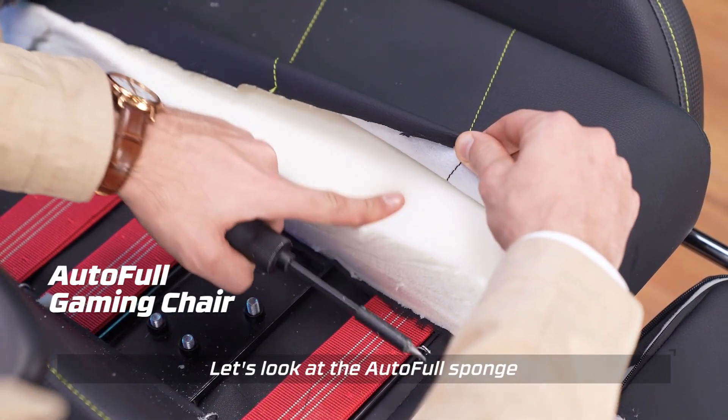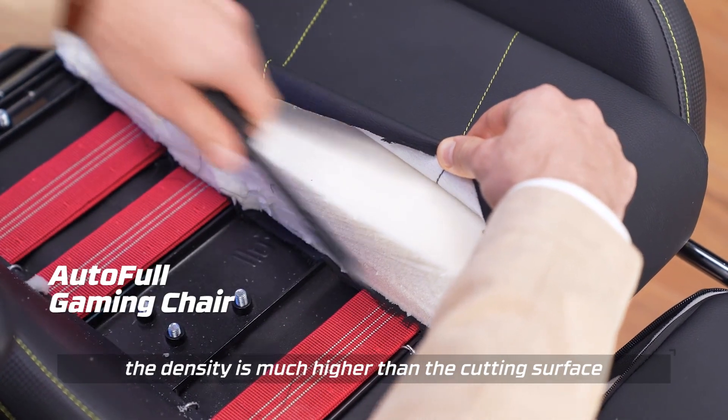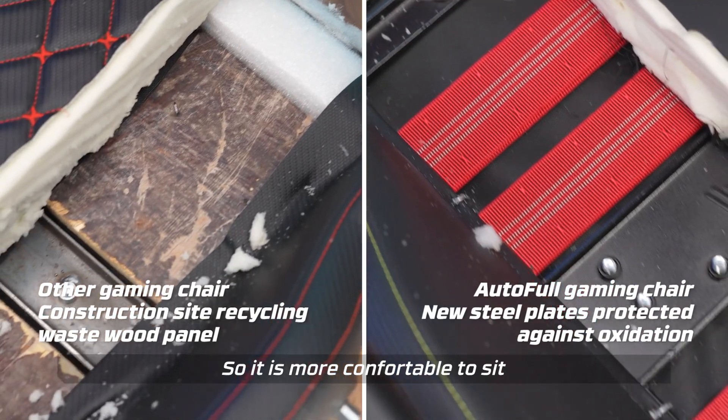Let's look at the other chair's full sponge, filled with shaped cotton. The density is much higher than the cut cotton version, and the overall elasticity is strong, so it's more comfortable to sit.